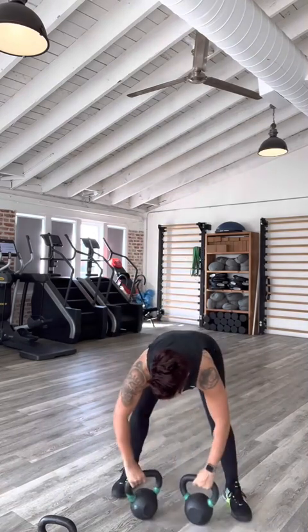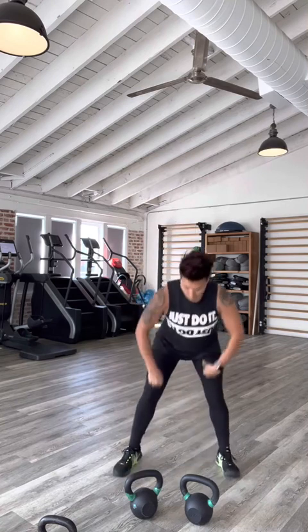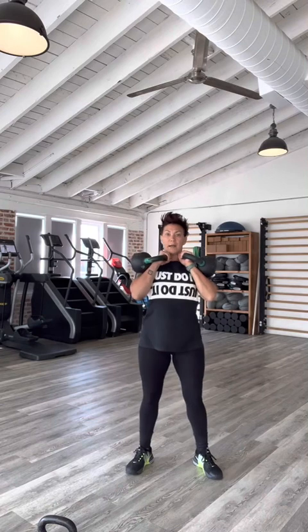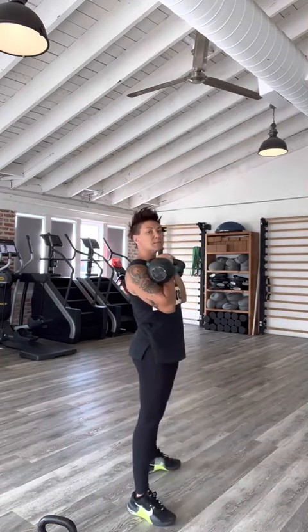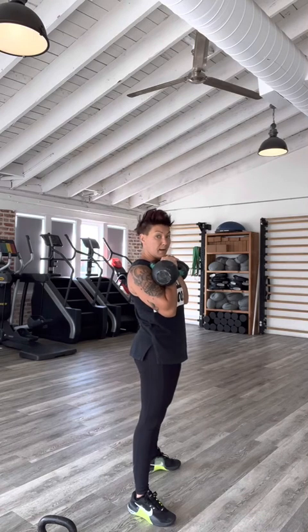That's the single kettlebell clean. And if you want to add the double, you have two bells. You've got to create a little bit more power because you've got two bells coming in between your legs and then up towards your face. Load behind the bell, take a nice deep breath, and pull straight up from the side. You can see that I am not projecting the bells forward, but instead up.